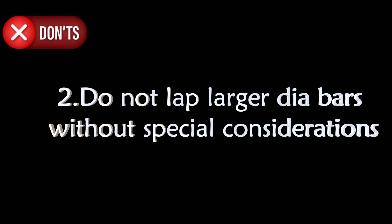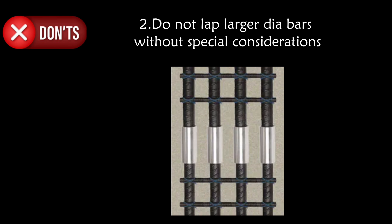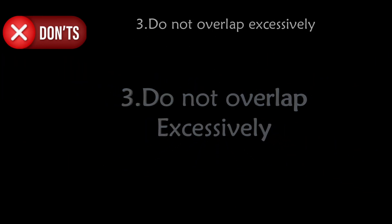Second don't: do not lap larger diameter bars without special considerations. For example, if the bars are larger than 36 mm in diameter, avoid lapping unless specifically designed. Consider mechanical couplers or welding instead.